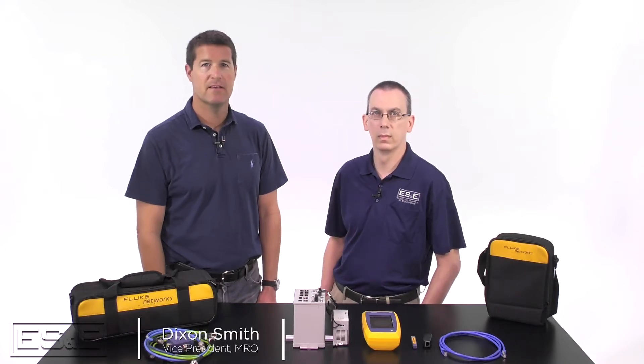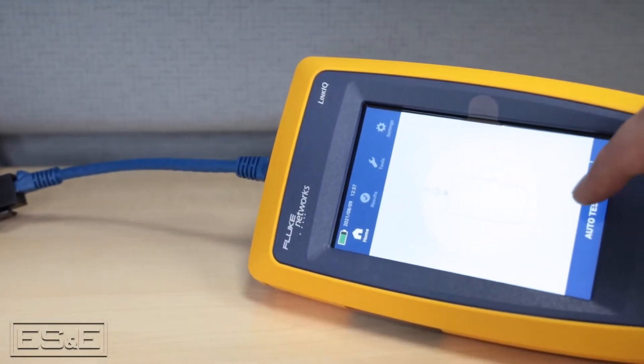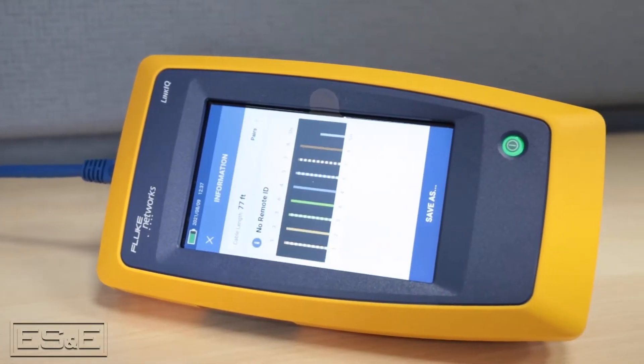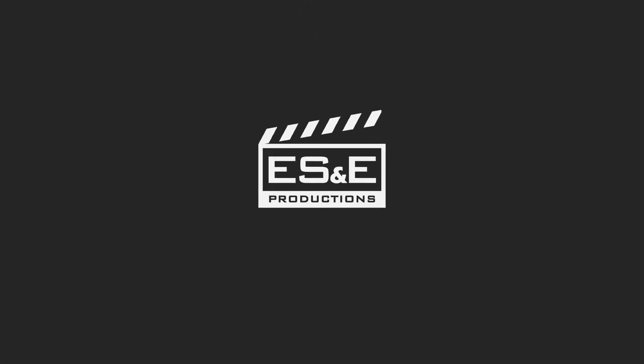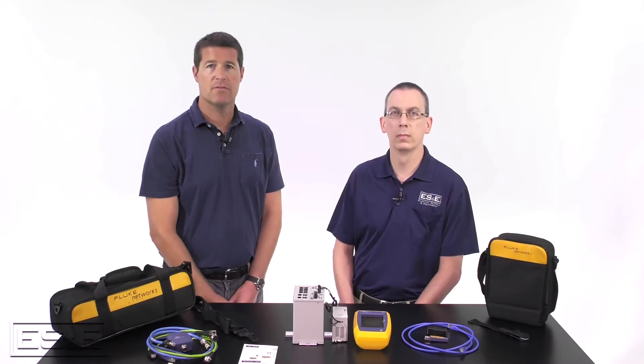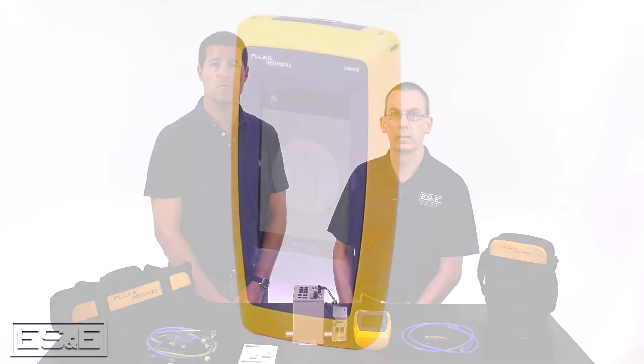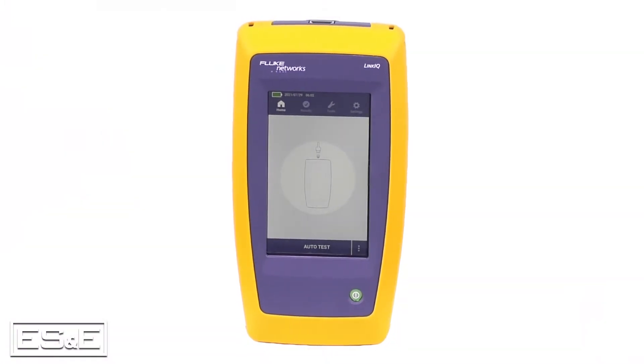I'm Dixon Smith with ES&E. I'm in the studio today with Terry Lawson, one of our automation network engineers. We're going to talk about our network services and a new device from Fluke that can make managing your network easier. Today we want to introduce Terry to those customers who may not have gotten a chance to meet him yet, and to talk about a new tool from Fluke, the Network Link IQ.